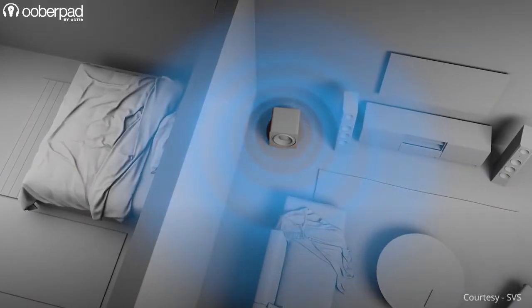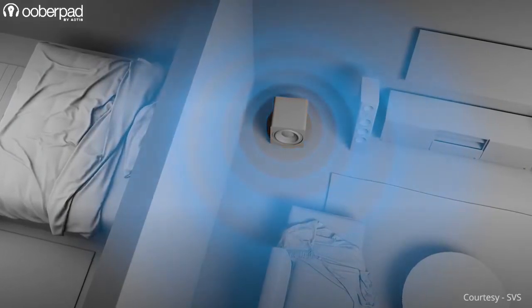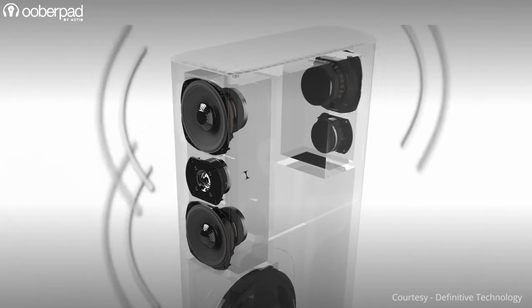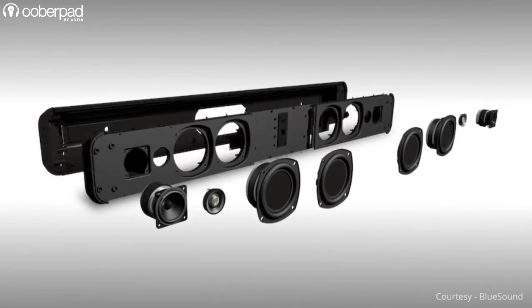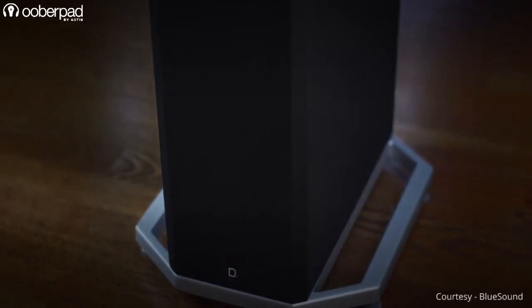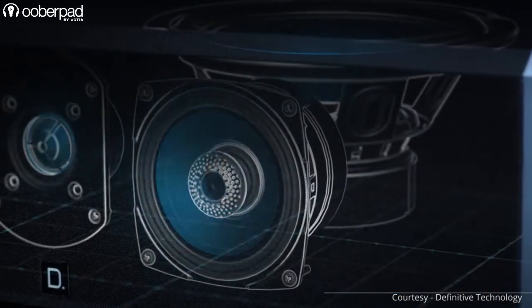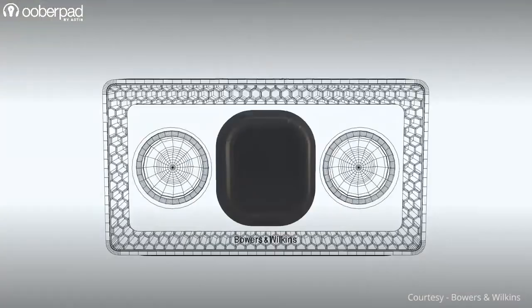One major drawback that many people highlight is that passive radiator speakers are not as loud as ported woofers. While this may be true with older generation speakers with passive radiators, new advances in technology and experimentation by new age brands is steadily changing this notion. Some may even argue that these speakers are slightly more complex to design and are generally more expensive compared to standard base reflex enclosures. But with increasing demand for smaller and portable speakers, this is changing too.